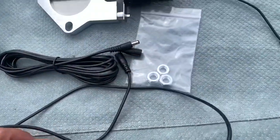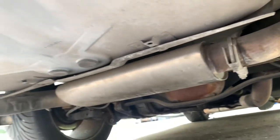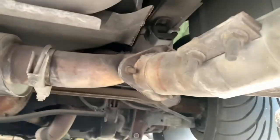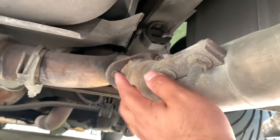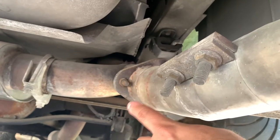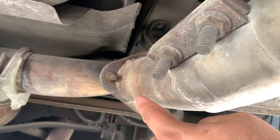As you can see, it's going to go right here. I'm going to remove this pipe — this is the driver's side — and this is the passenger side. What I'm going to do is remove these three nuts here and put the cutout right here, so that way I can close it and open it.